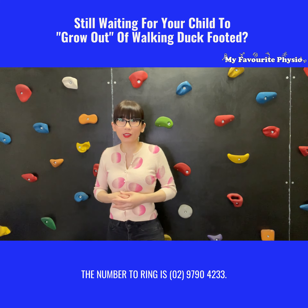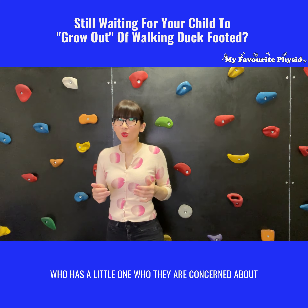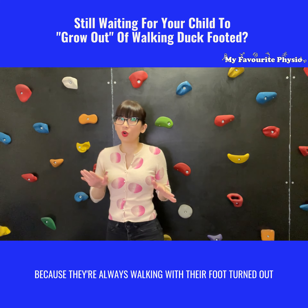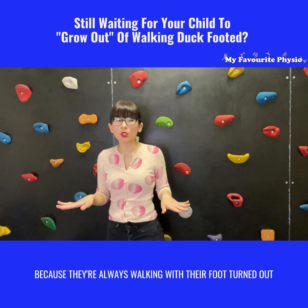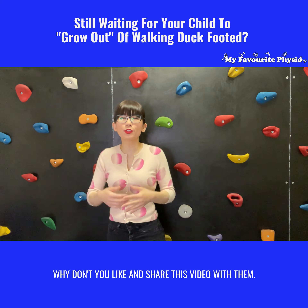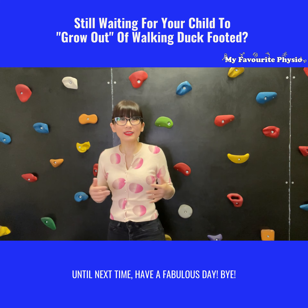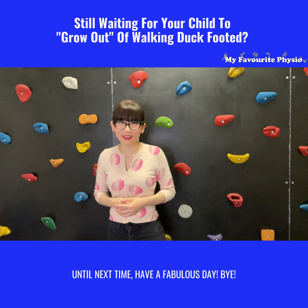The number to ring is 0297904233. And if you know somebody who has a little one they're concerned about because they're walking with their foot turned out or turned in and tripping over a lot, why don't you like and share this video with them. Until next time, have a fabulous day. Bye!